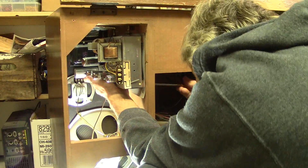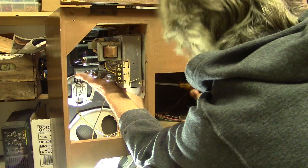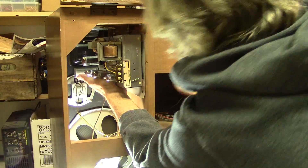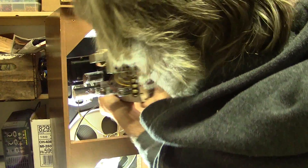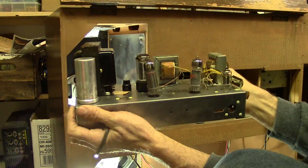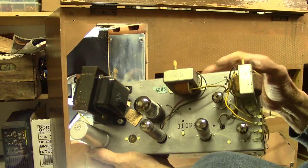One more down here on the left end, and it should come out now. There it is — happy little amplifier. Let's get it up on the bench.